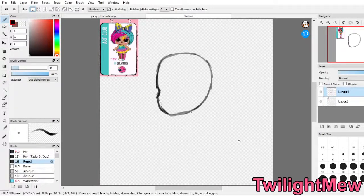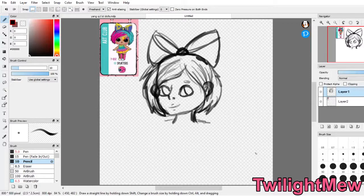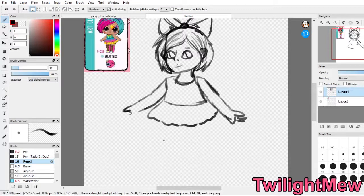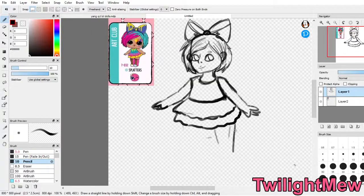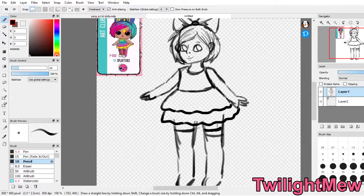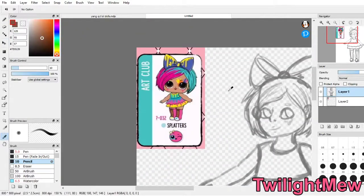Moving on to the next doll, we're going to be drawing Splatters from The Art Club. You know I had to choose this doll simply because she herself is in The Art Club, and hello — I'm an artist, and I would have loved to have had an after-school art club. I would have loved to be in that club. I absolutely love her dress design — I love the idea of just different color paints dripping down. She's messy, you know — she's an artist, she's in The Art Club.